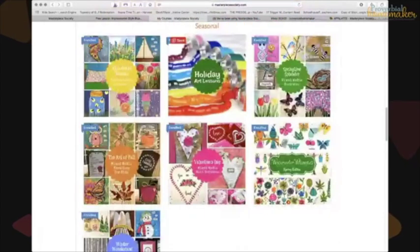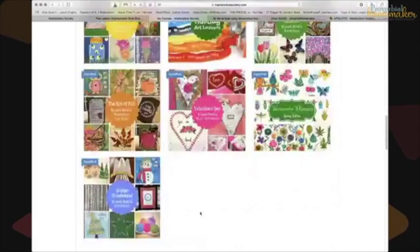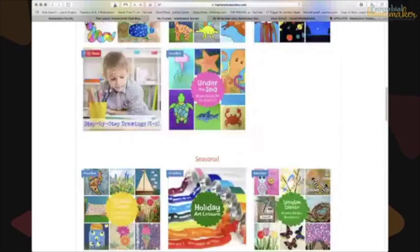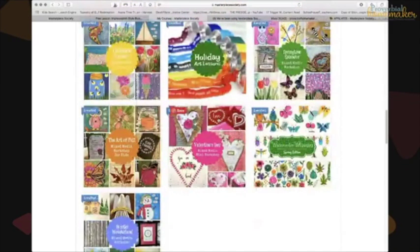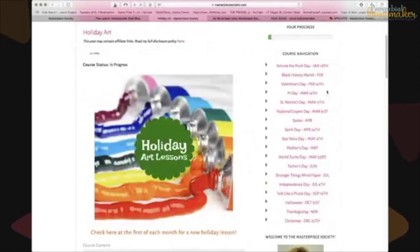There are also seasonal courses — summer, fall, springtime, winter — that you can buy à la carte. We started with winter last year and enjoyed it. Holiday art lessons is exclusive to the membership and includes projects for holidays like St. Patrick's Day, Mother's Day, Father's Day, Independence Day, plus fun extras like Winnie the Pooh Day and Talk Like a Pirate Day. She's always adding to these lessons.